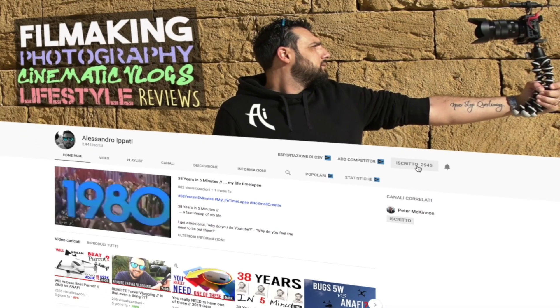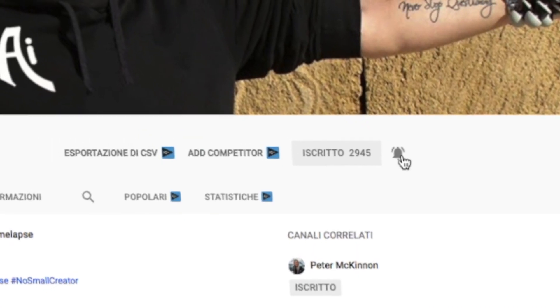Hello and welcome back to my channel. If this is your first time here and you're into photography, video making, 3D printing, tech gear reviews and more, start now by subscribing and hitting the bell so you won't miss anything.